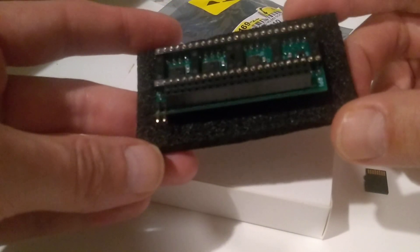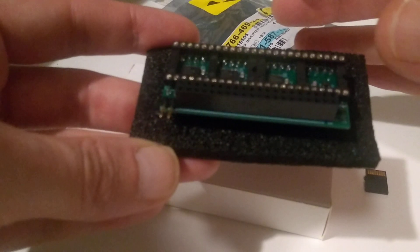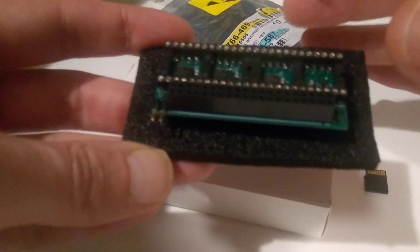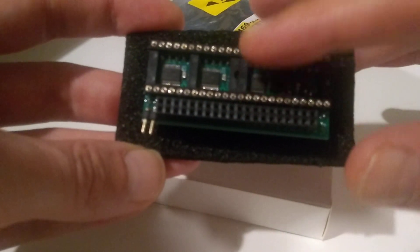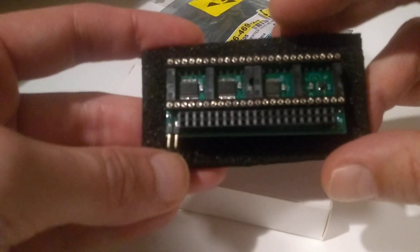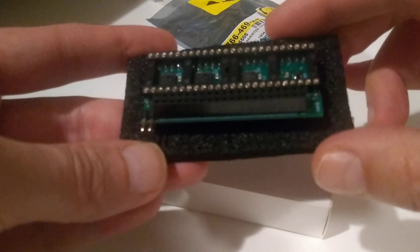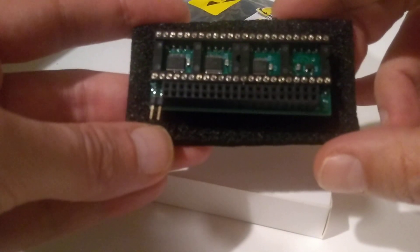It's a Denise adapter. You sandwich it between the mainboard and the Denise chip — put the chip in the socket. And on this connector, you connect a Raspberry Pi Zero.